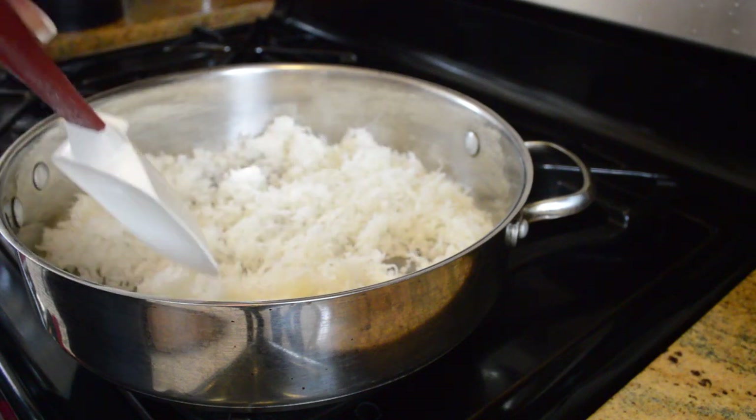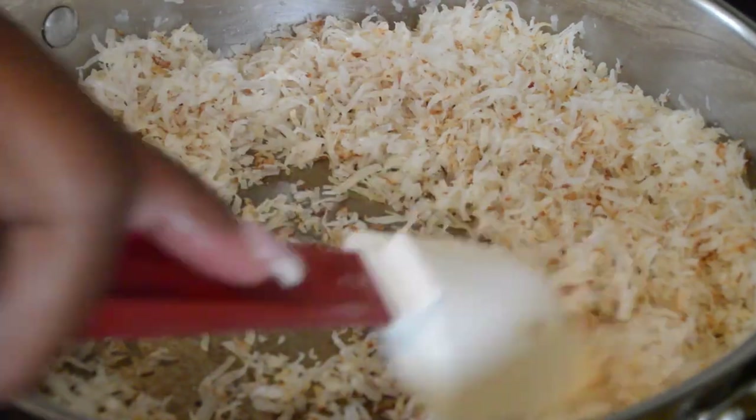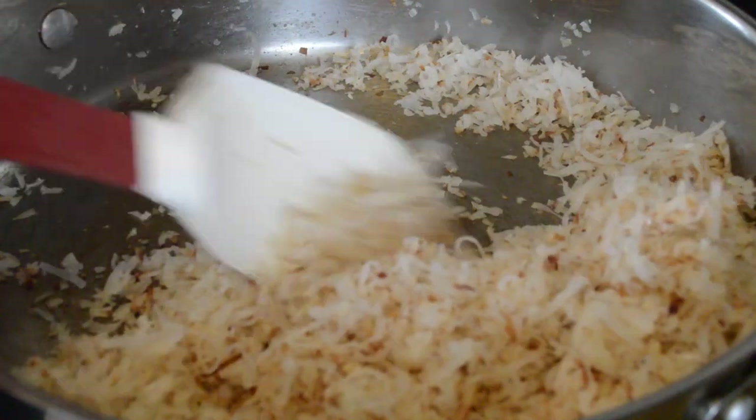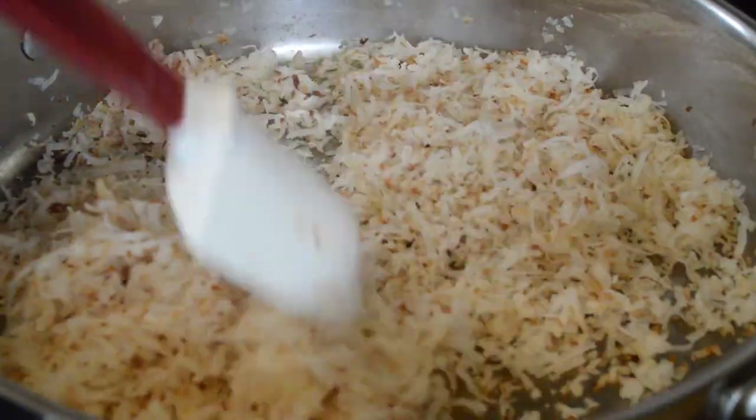Be sure to stay right there and keep that coconut moving — this is sweetened coconut, by the way. Just toast it a bit, and then right after that pour it onto some parchment paper, spread it out nice and flat, and let it cool while you do the rest of the steps.